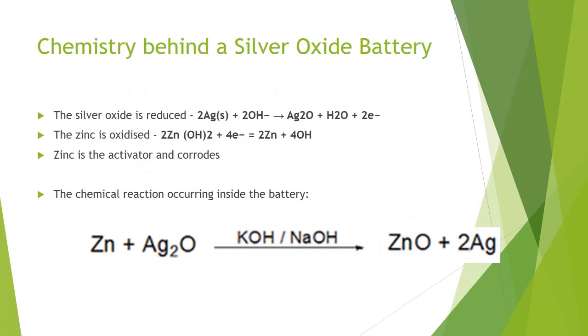When used, a silver oxide battery undergoes two reactions. The silver oxide is reduced as the reaction occurs, gaining electrons at the cathode, which can be seen to the right. Two silver atoms are oxidized, forming silver oxide, water and two electrons. The zinc is oxidized, losing electrons at the anode, which can be seen in the reaction to the right. Two zinc oxide atoms plus four electrons become two zinc and four hydroxide atoms.